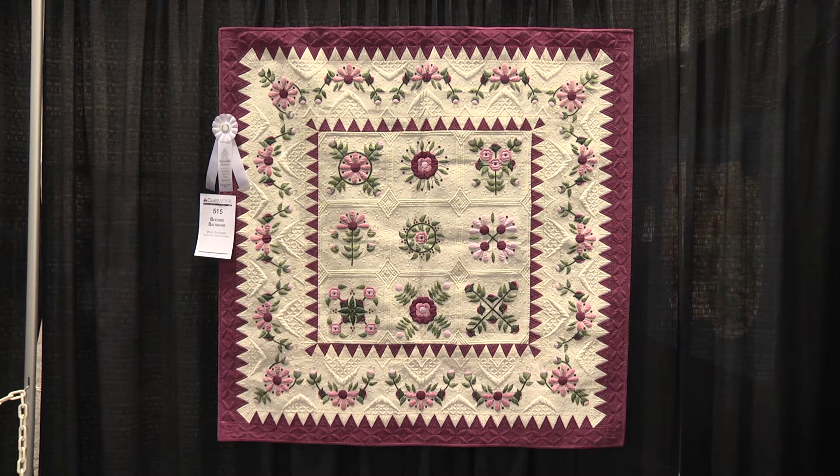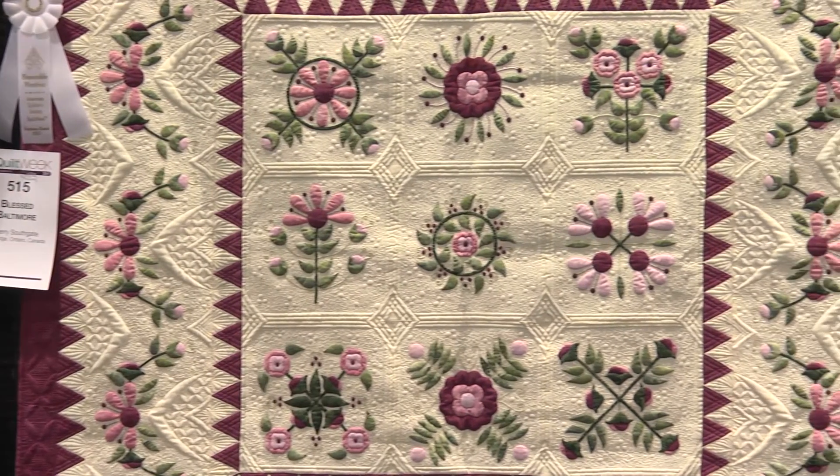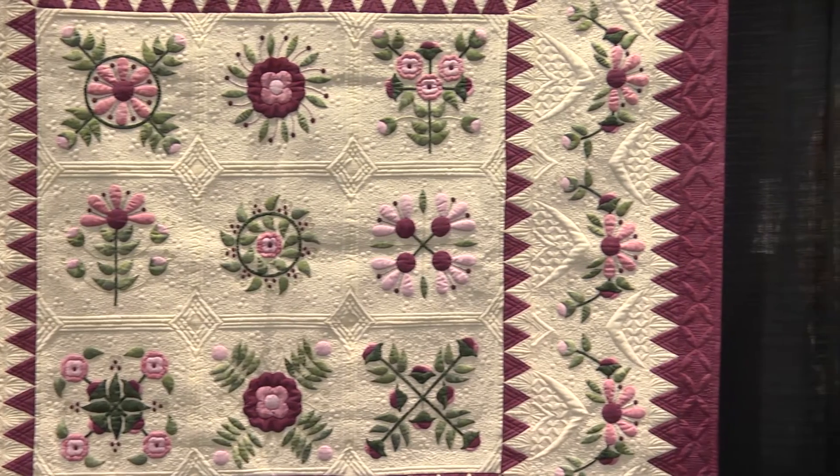Sherry, tell us a little bit about your quilt and how the creative process got started. I saw the book that this was from. It's entitled Faux Baltimore by Helen Stewies in Australia, I believe. It was originally meant to be painted. I loved the pattern, I loved the colors she had chosen, and I wanted to duplicate it in applique if I was able to. Some of the pieces were quite intricate, and I thought it was going to be a challenge to get the sharp points by doing it by hand.